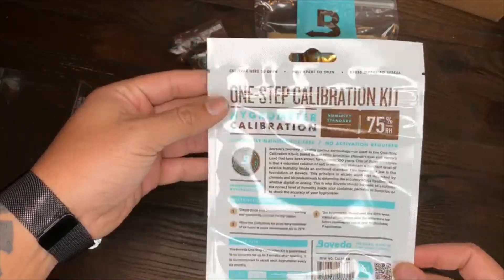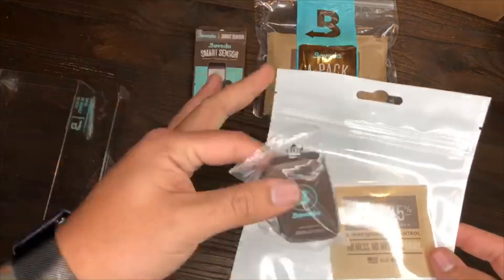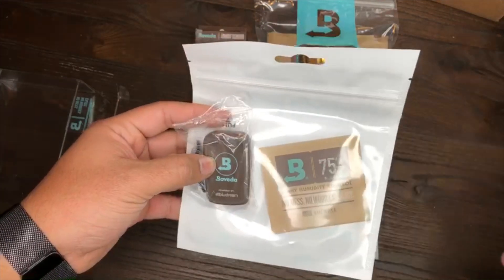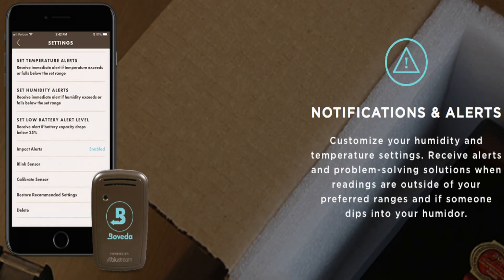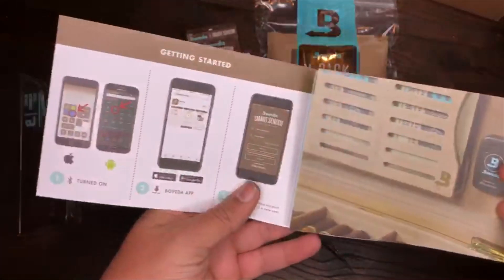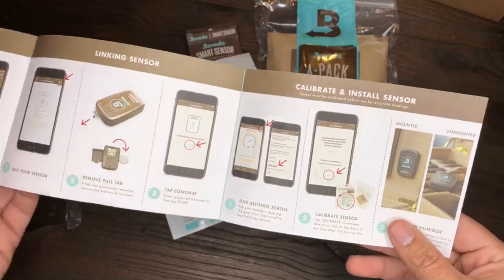Right here is the one-step calibration kit, which has all the instructions. What you're gonna do is stick this in the bag, seal it up, let it sit for over 24 hours to calibrate itself to the right temperature — just like you would do with your regular reader — to make sure before you toss cigars in there it's at the percentage you want. And there's a smart sensor quick guide that breaks everything down for the newbies who don't know that much about it.